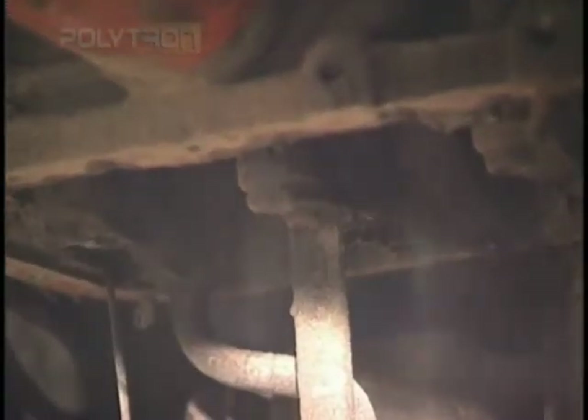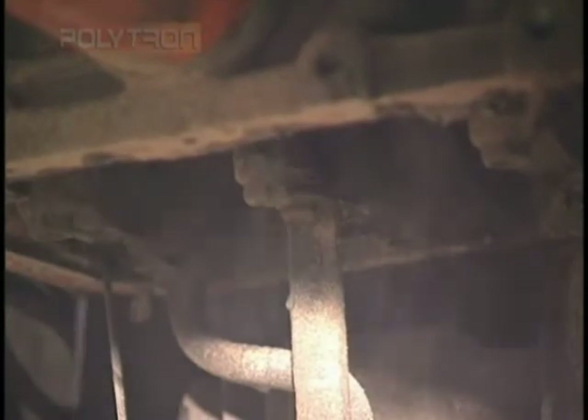The driver finally pulls in to stop after making 12 runs down the dunes. Now it's time to reveal the effects the sand has had on the crankshaft. Look — the car is still running. After pounds and pounds of sand contaminated the engine, it still runs. That's the power of Polytron.